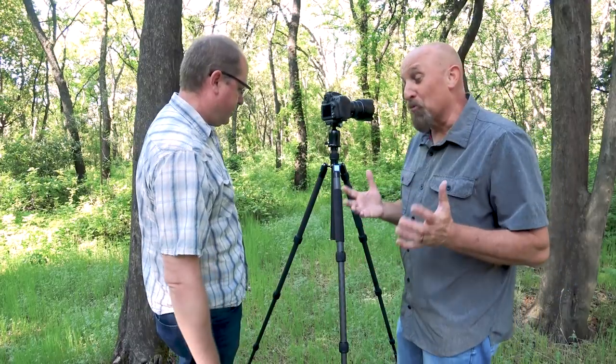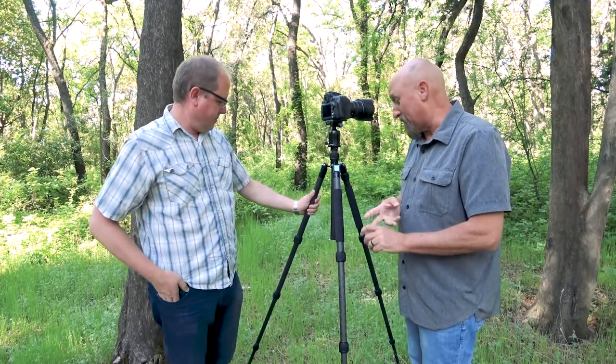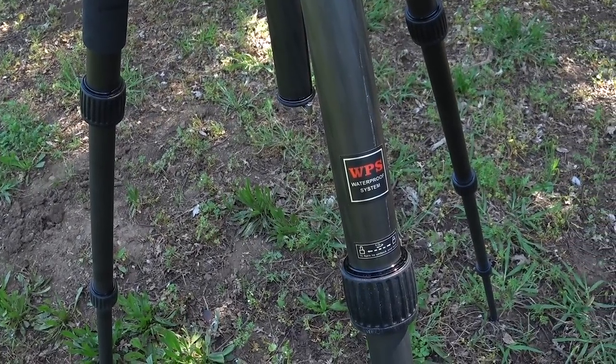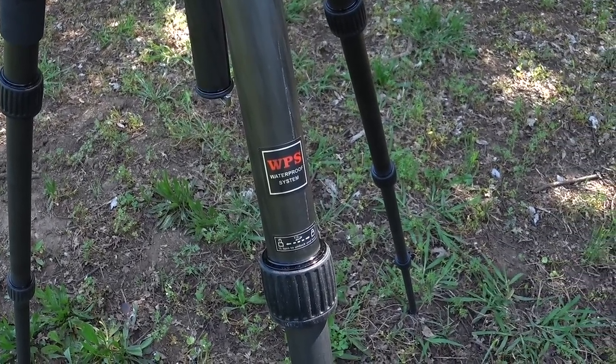What was it that made you go wow? Well, there are two things I really like about this tripod. Waterproof legs — I love it. You shoot in the water, I shoot in the water. I do a lot of trash-the-dress shoots and things like that. To put this in my car after I'm done and not have water leaking out all over the backseat is phenomenal. I love that aspect.